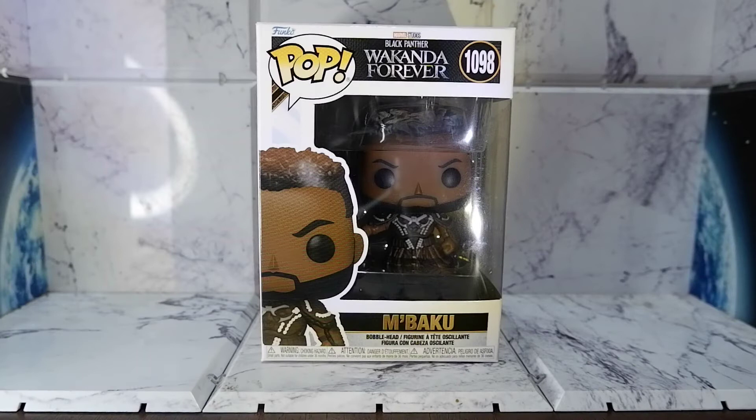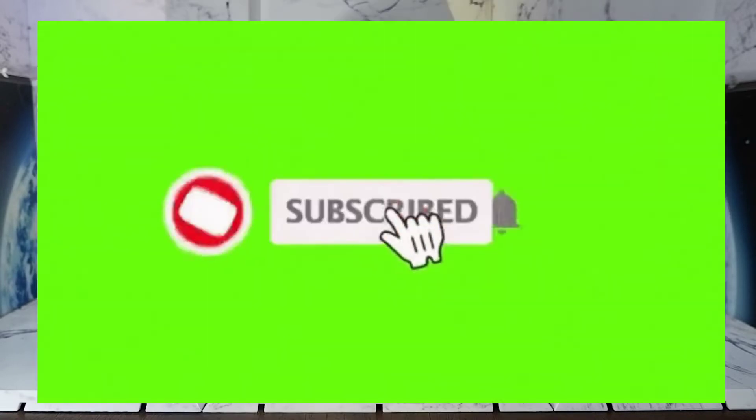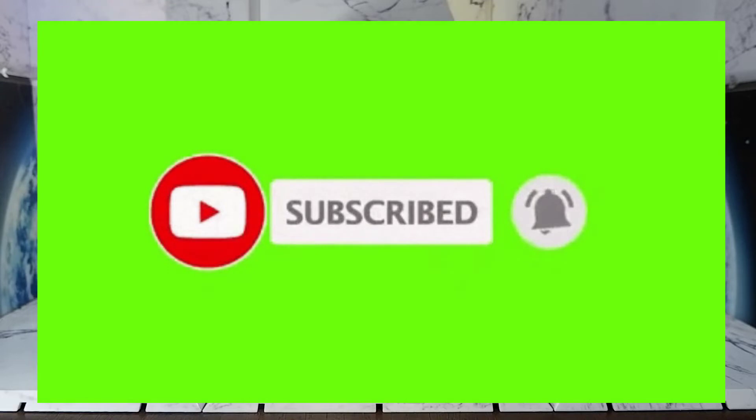Hello guys, today we're going to unbox and review the Mbaku Funko Pop from Black Panther: Wakanda Forever. But before we continue, don't forget to hit the like button, share this video, comment, subscribe to my channel, and hit that notification bell so you'll be updated when new content comes out.